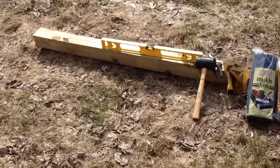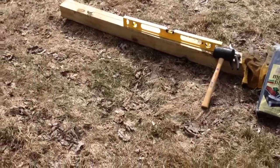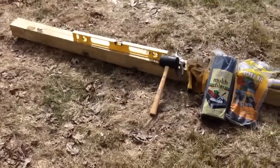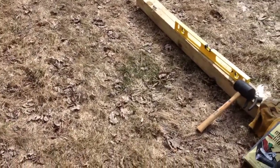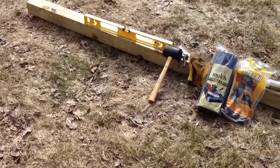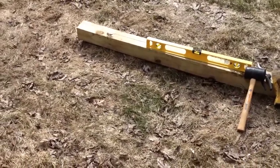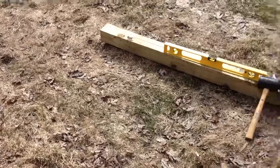Alright everybody, it's the end of March. We're getting ready for spring and we're going to be installing a swing set here in a couple of weeks in our backyard. We've got a gently sloping backyard, so in preparation for this swing set I'm going to be leveling a small portion of my backyard and filling it in with some material. What I'll be doing today is starting that process.